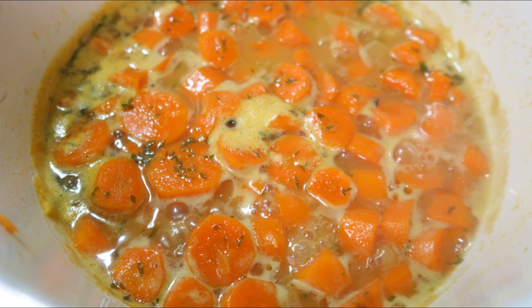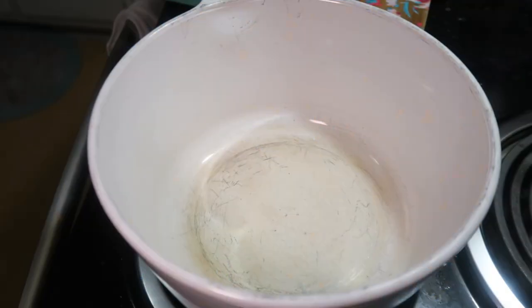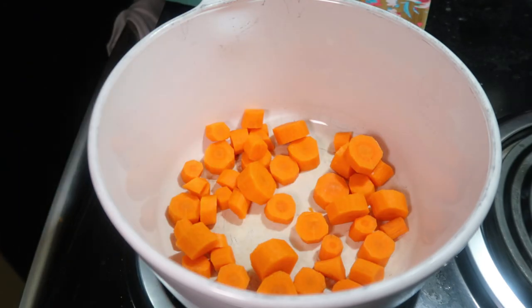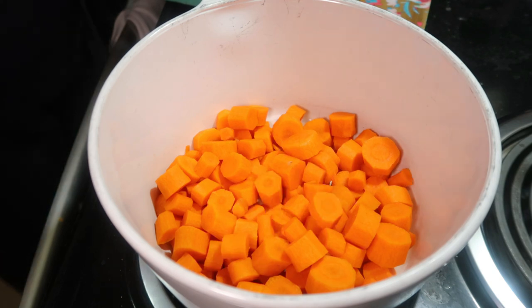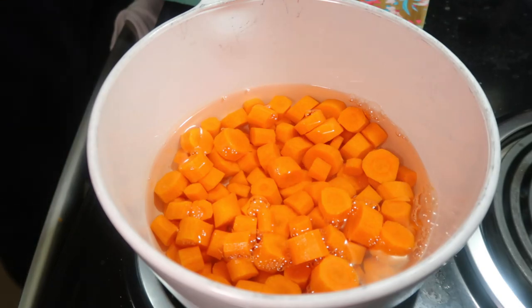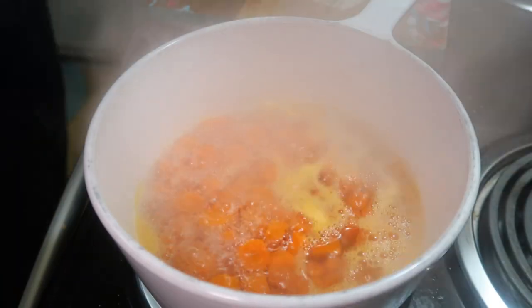Next up we have some glazed carrots. A couple of years ago we added this recipe because we wanted more veggies as part of Thanksgiving. I don't like green bean casserole, so really the only veggie option for me was broccoli casserole, and then we started making carrots. We tried corn casserole last year but not everybody really ate it, so I think we'll stick with the carrots. You just need one and a half pounds of carrots, peeled and cut into half-inch thick slices, added to a pot with one and a half cups of water.